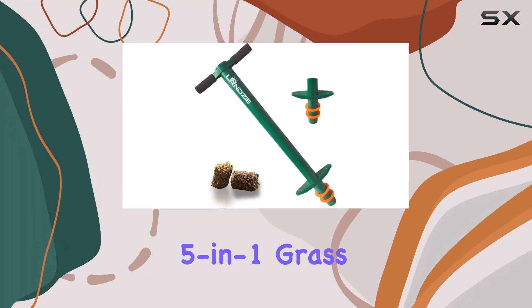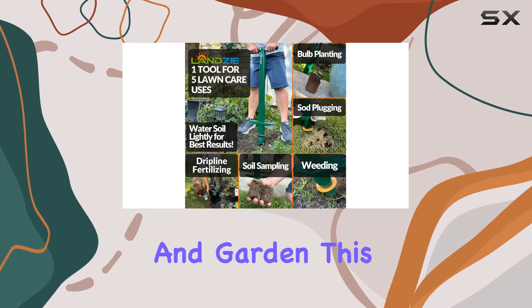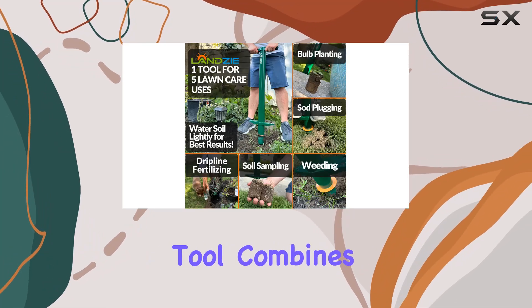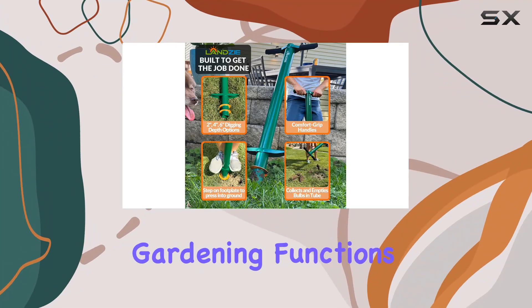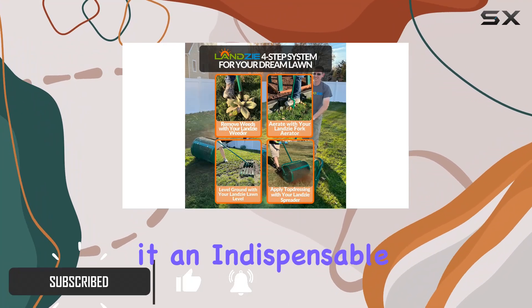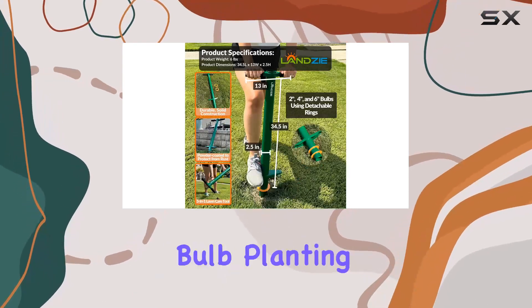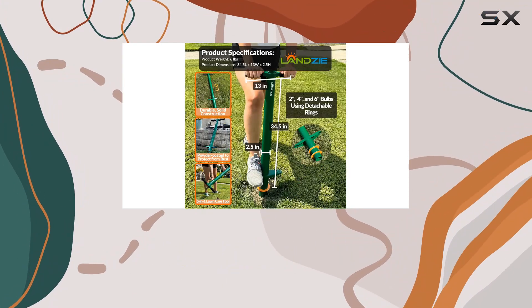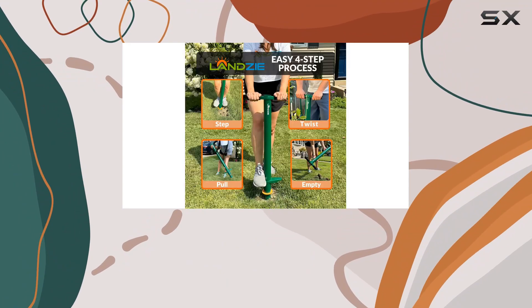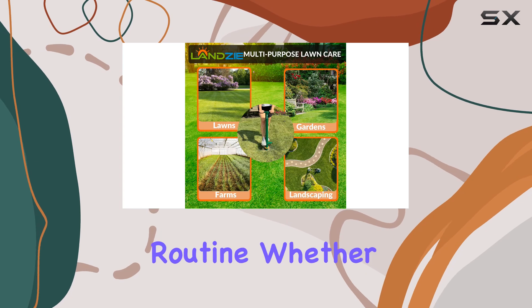The Lanzi 5-in-One Grass Plugger and Bulb Planter is truly a game changer for your lawn and garden. This multifunctional tool combines five essential gardening functions into one sleek design, making it an indispensable addition to your toolkit. With its ability to handle tasks like weeding, bulb planting, soil sampling, and even sod plugging, the Lanzi tool eliminates the need for multiple tools and streamlines your gardening routine.